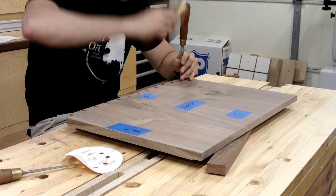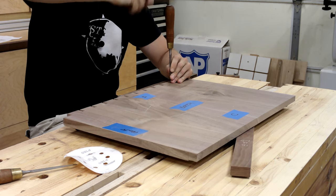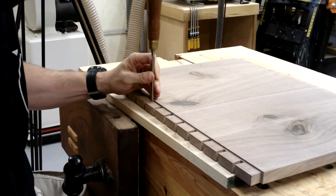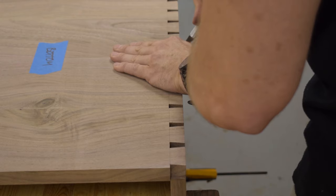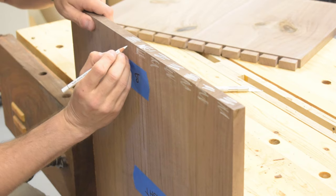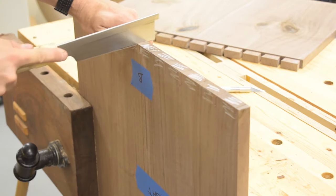With the bulk of the waste removed, I can move on to cleaning up back to my original scribe lines. I use a depth gauge to mark all the way across these tails before I cut them. I'm moving back to that scribe line a little bit at a time, only going halfway down on the board. Once it's cleaned up on this side, I flip the board over and do the same thing from the opposite side. Transferring the pin board is also done with a knife using small scores, then carrying those marks down the side of the tail board with a small square. Marking out the waste is a critical step - it prevents cutting the wrong piece and helps make cuts on the right side of my scores.